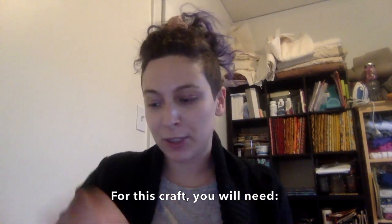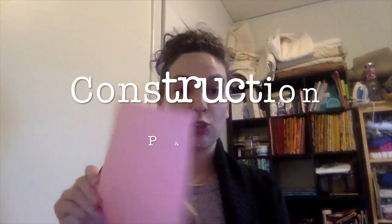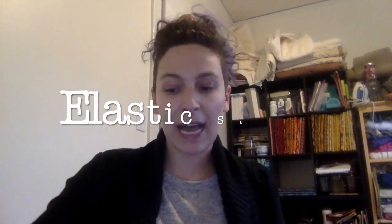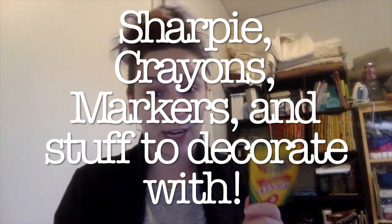For this craft, you will need an empty toilet paper roll, construction paper, cellophane, glue, and scotch tape, elastic string, and a sharpie, and something like crayons or markers to decorate your goggles.